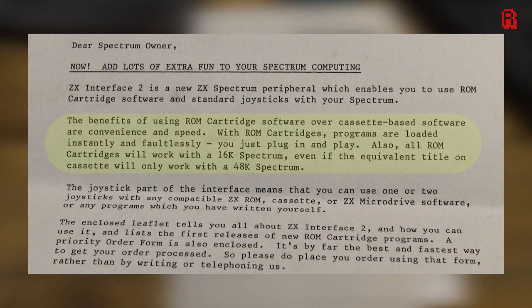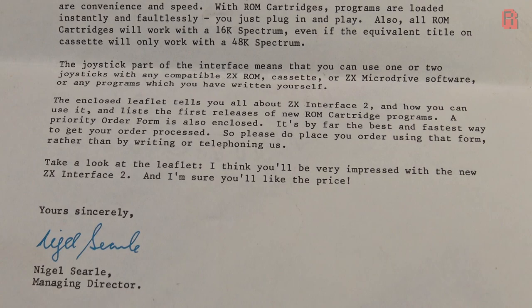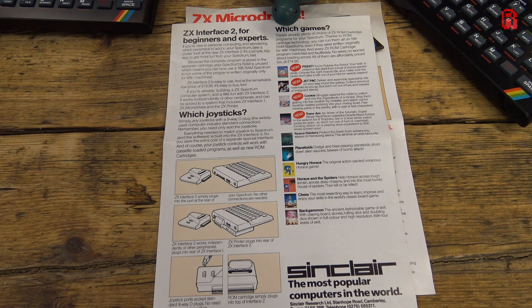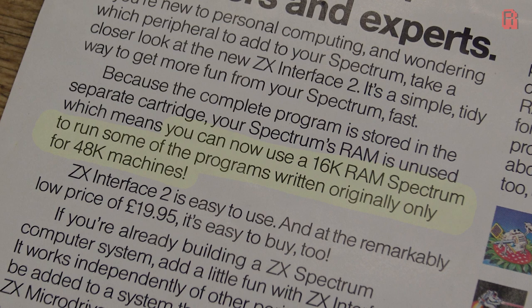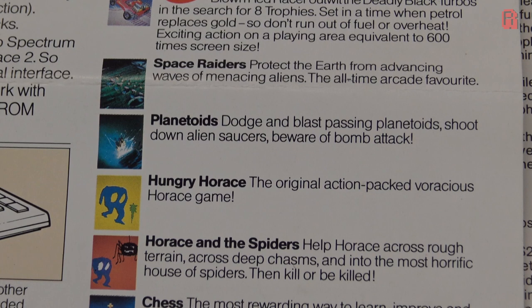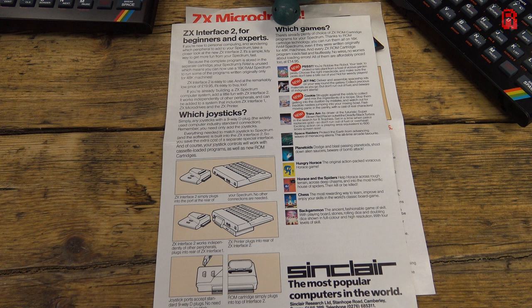Some attractive claims indeed — programs which load instantly, faultlessly, and allow us to play 48k titles on the original 16k ZX Spectrum. This we really need to put to the test to see how honest old Nigel really is. At the time of launch we were promised 10 games at £14.95 each, at a time when affordable meant the many hundreds of £1.99 cassettes in stores. Here are those games, four of which have big red 'new' logos next to them on a leaflet where everything surely is new. Of the ten titles listed, every single one is available as a 16k cassette title — none of them are actually 48k exclusives.